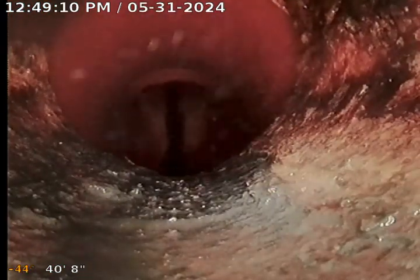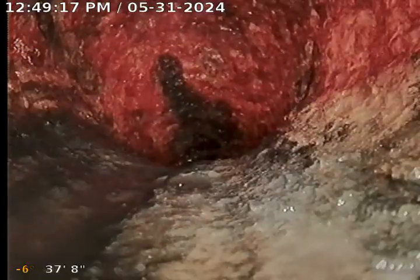Still in terracotta, going to be coming up. Here's where we come up to meet our cast iron. Right there is your 6-inch to 4-inch connection. Cast iron now.